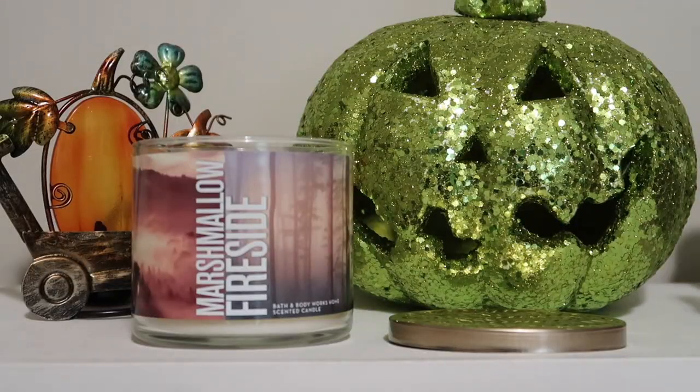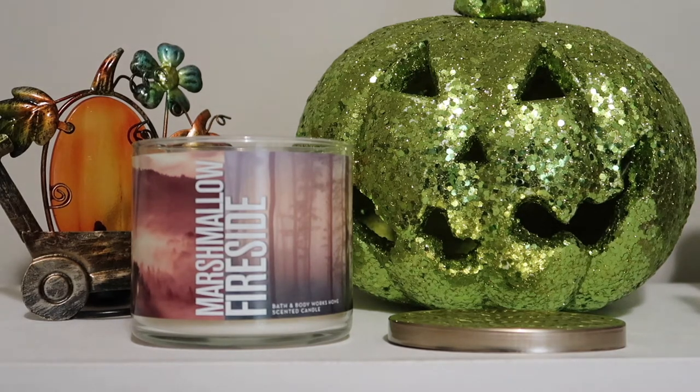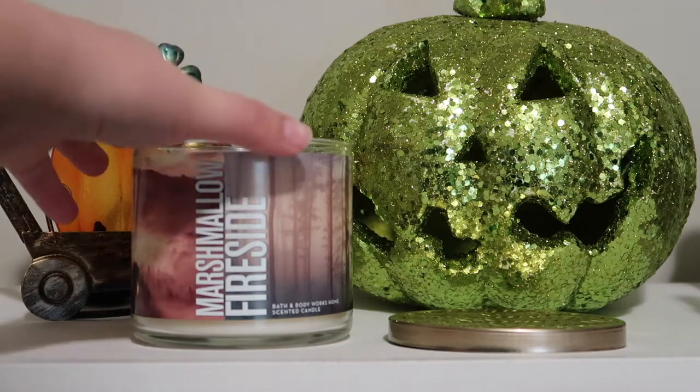Hi guys, welcome back to my channel. Today I am reviewing the Bath and Body Works three-wick candle in Marshmallow Fireside, which this year has three different versions. This is the 2017 wrap version.